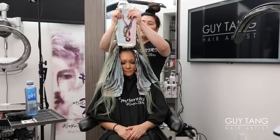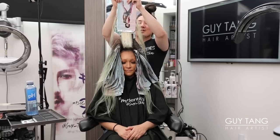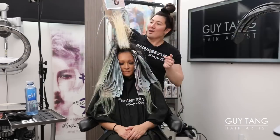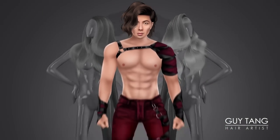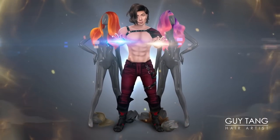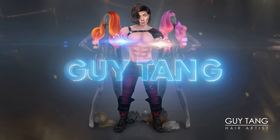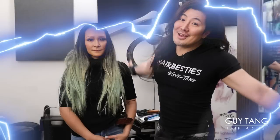And here we go. We're going to do the pull-out, all in one pull. Look at that perfect blonde. Hello, hair bestie.